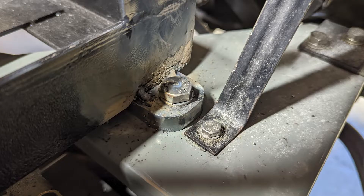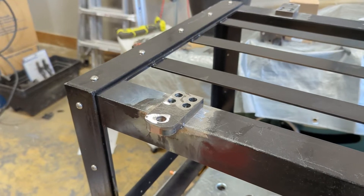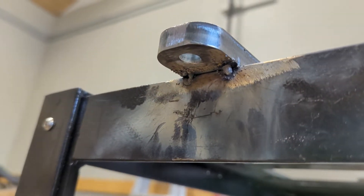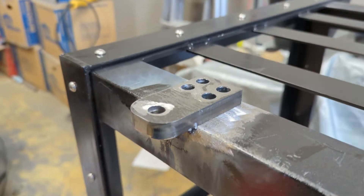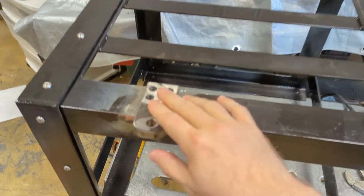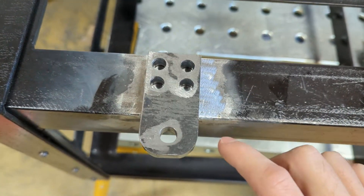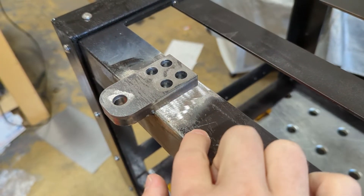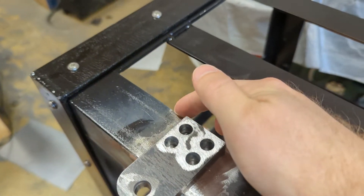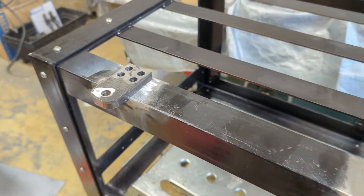These are some close-up shots of the welds. We've got some crusty flux core welds that hold our mount plates on — this is looking at the bottom of the pack. These holes here were meant to be plug welded, but now that I think about it, this is 3/16-inch steel, so just welding around all the edges and the front is definitely going to be enough. I think I'm going to skip the plug welds.